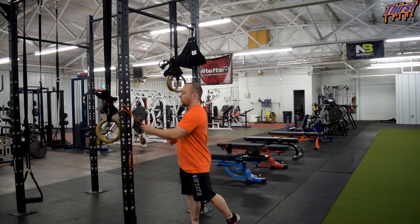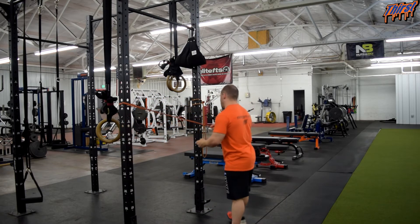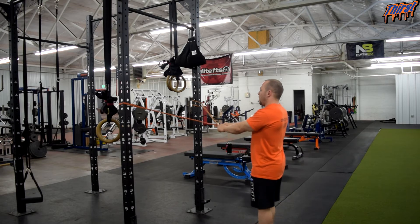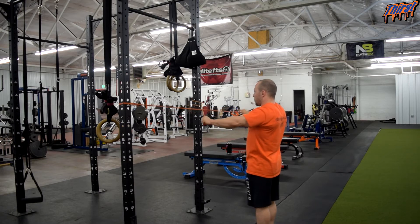You are going to grab each band with one arm, reaching across to grab the opposite band from across the rack. Make sure there is always tension on the bands at all times. Once you have that tension, keep your chest tall, take your arms, keep them straight, and pull similar to a band pull apart, then right back.